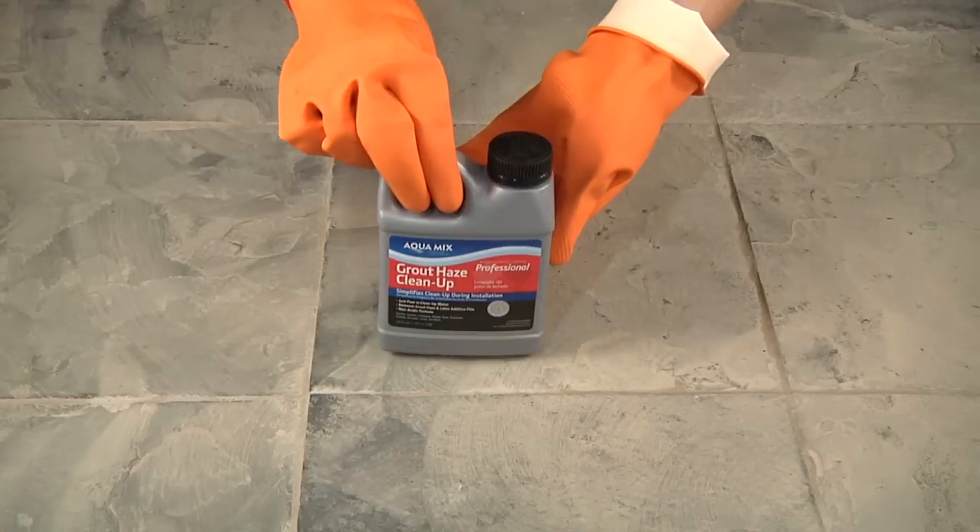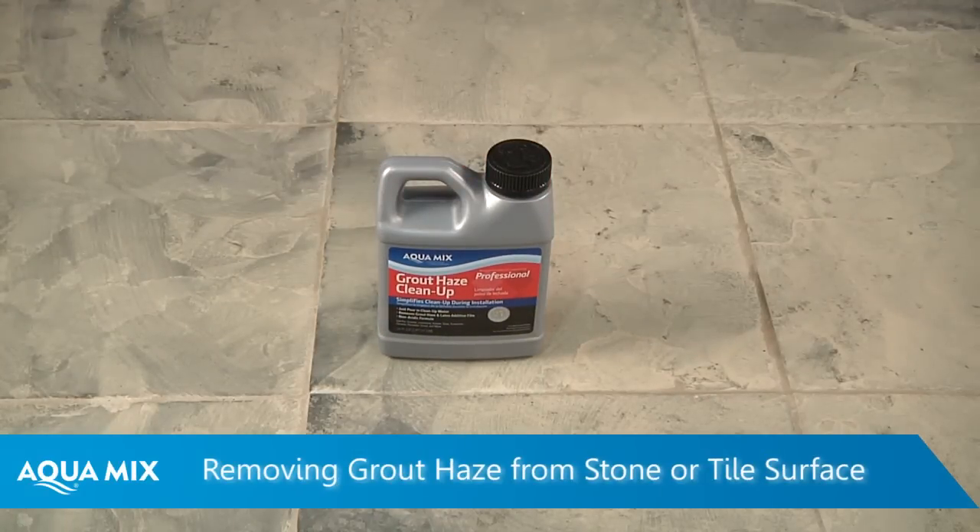This demonstration will show the best way to remove a cement-based grout haze from a stone or tile surface. This is what grout haze looks like the day after grouting. This happens when some grout residue remains after the rinse water is used.